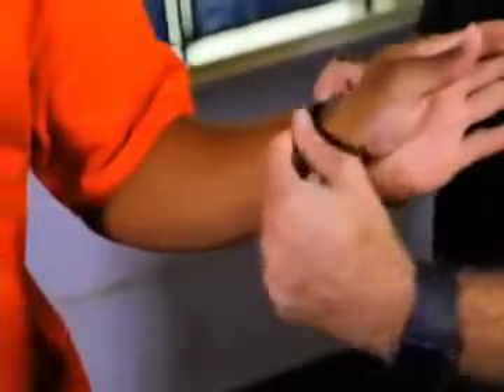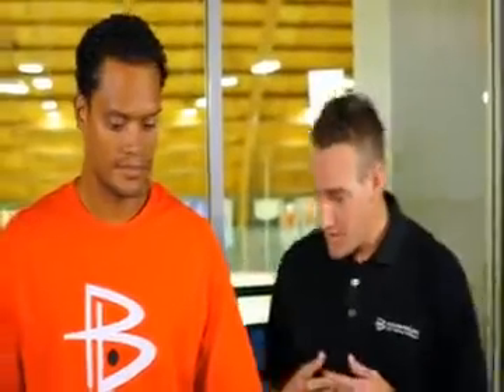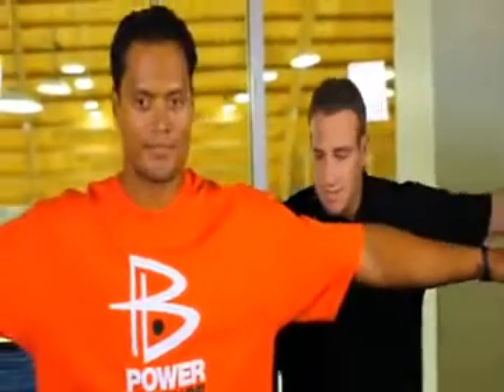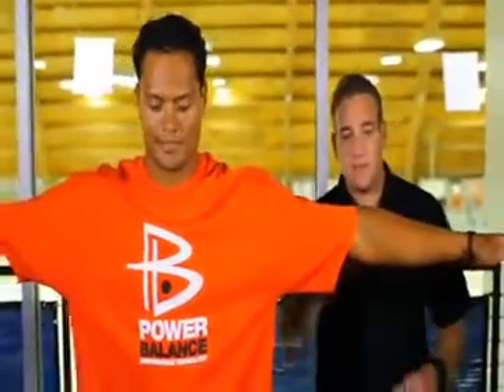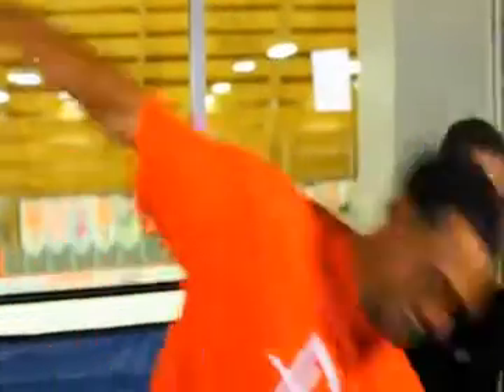Now perform the same thing only with the power balance on. One of the great things about this product is that they don't actually need to be wearing it — they can be holding it, or I could set it on top of his head. It wouldn't matter. All that matters is that the product is within one to three inches of your body's energy field. Recreate the exact same test: feet together, arms out, lift that left leg. Using the same point on the elbow, I'm going to push down again. A little bit of a difference? Yeah, considerably.